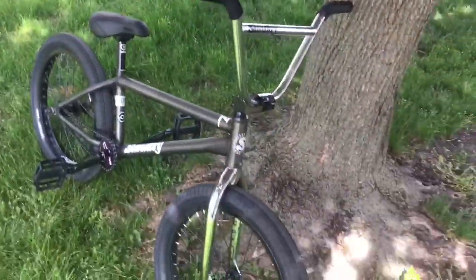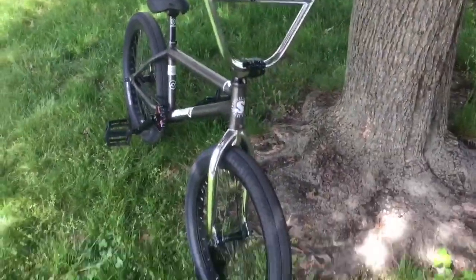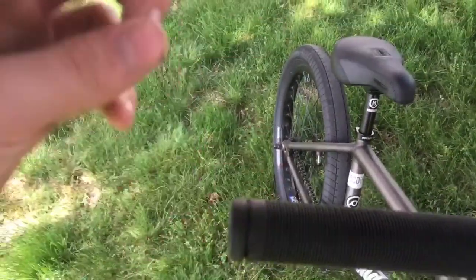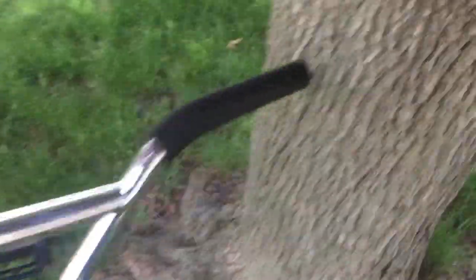Like and subscribe if you want to see me build more bikes. And comment down below what bike I should build next, because I want to build a lot of bikes — building bikes is really fun. These grips are way longer than I thought they were. I'm not sure if you can see how uneven that line is, but that's where the flange used to be. Kind of off on both sides.